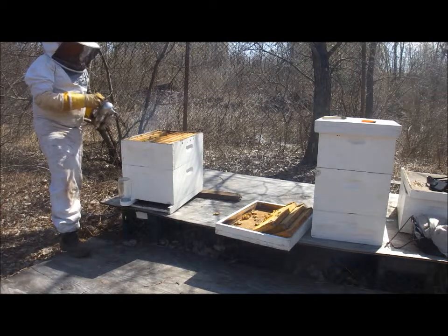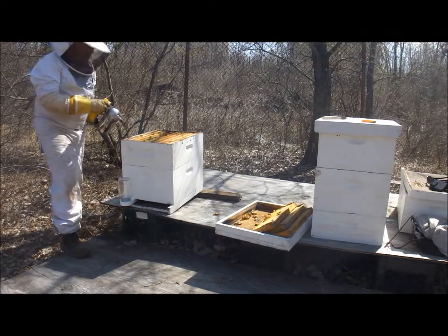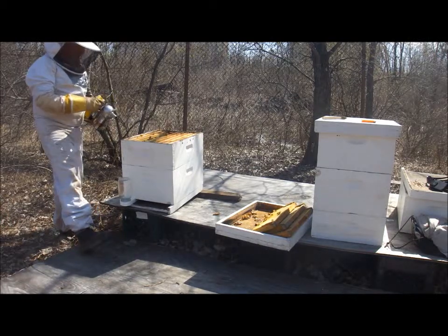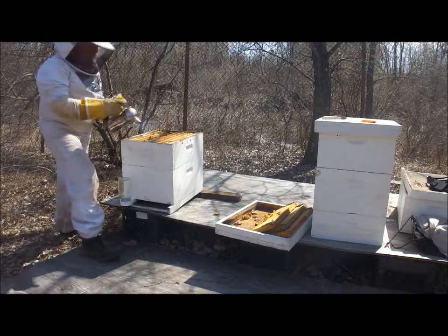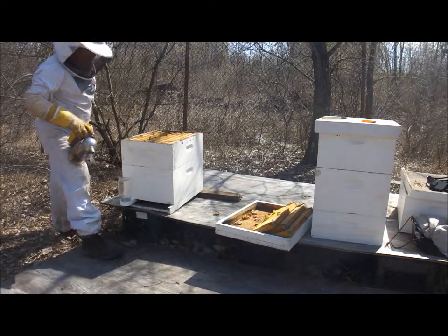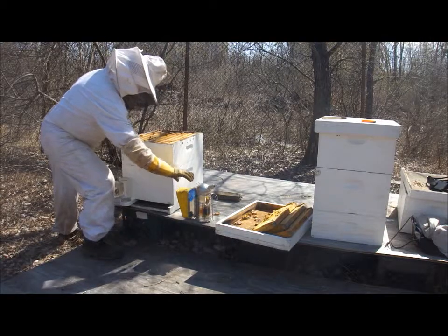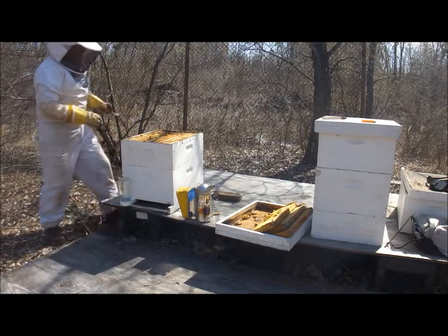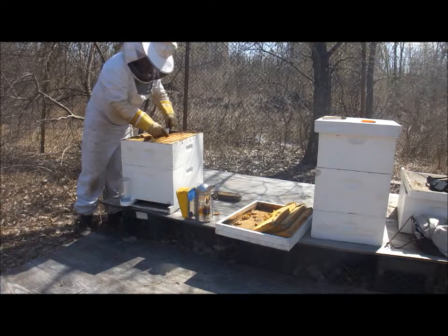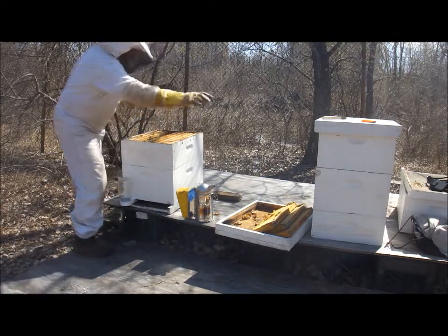Easy to find on the final pupae state. They put a very fibrous covering over the brood so that they can finalize their metamorphic ritual.